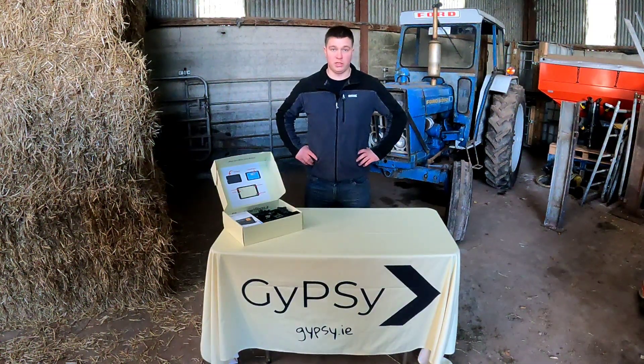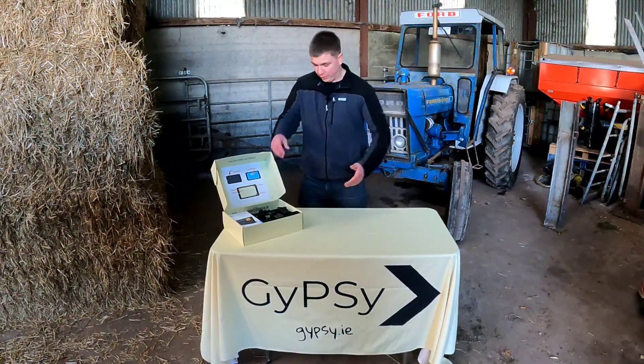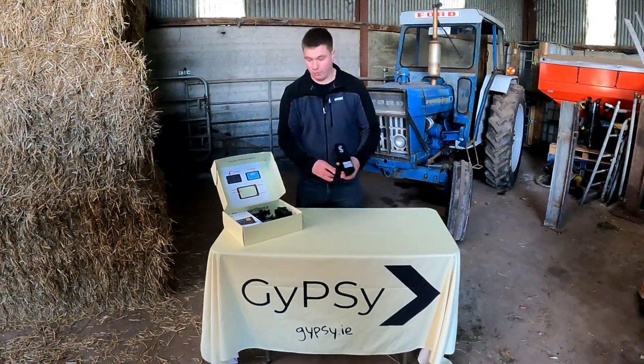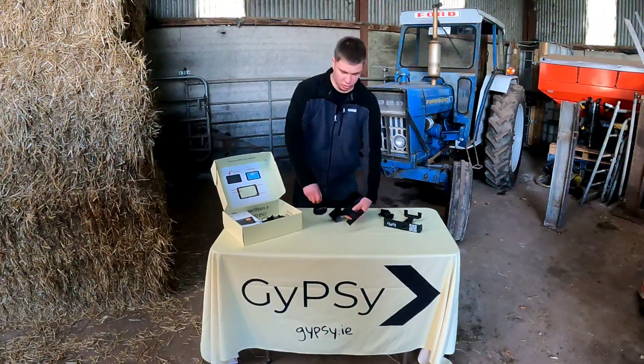Hi, Owen here again with another video. Today I'm just going to do a quick unboxing with you and a setup as well. So out the box you get your mounts — you have either your rail mount or your windscreen mount. I'll show you how to put them together now.